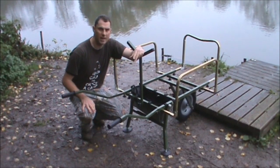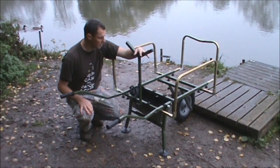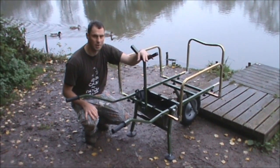There we go, took about a minute to erect, nice and quick — just what you want for when you've pulled up at the swim and you want to get to your bank nice and quick.